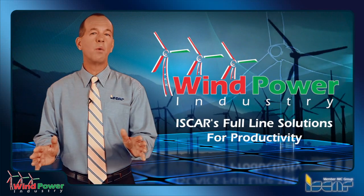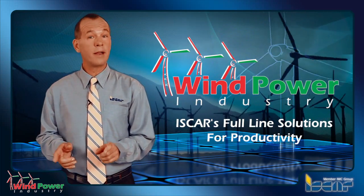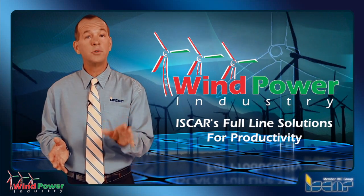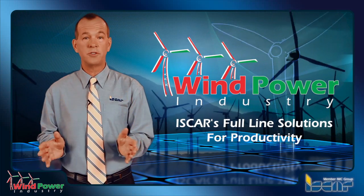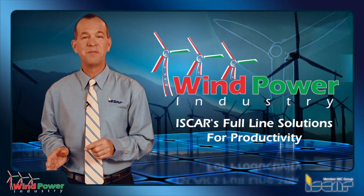The cutting tools consumption for the wind power industry is growing year by year. Look at your bottleneck operations and ask ISCAR, an experienced full-line tooling supplier, to offer you solutions which will give you a substantial gain in productivity and, in turn, profitability.